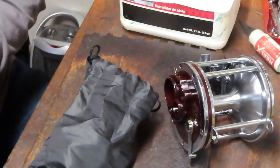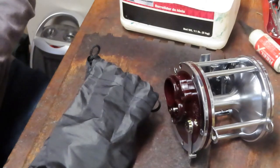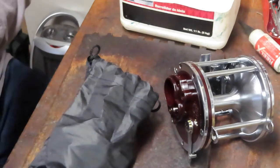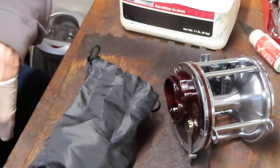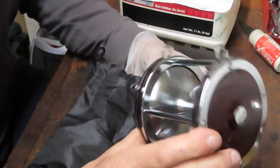I just previewed a reel a while ago — I had the trolling boat scene on it, it was a Penn 49, same kind of era. This one I don't know where it's been, but it hasn't been fishing, or if it has been fishing, it's been very well taken care of.